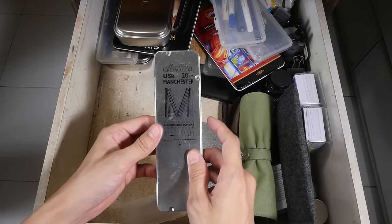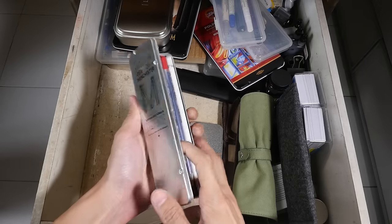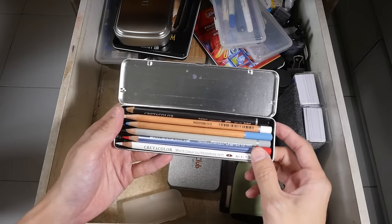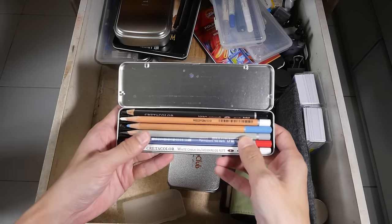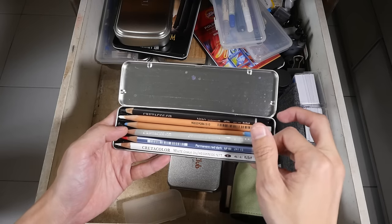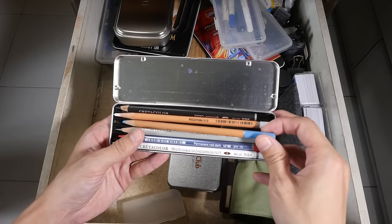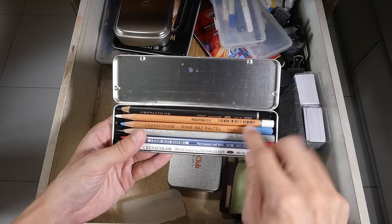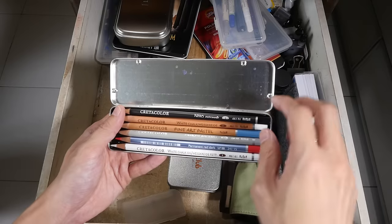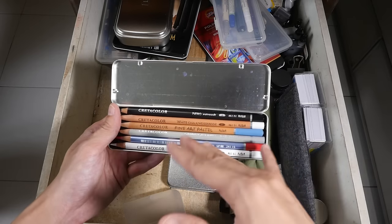Krita color is also the sponsor for the 2016 Urban Sketches Symposium, so this was given out this year at Manchester. It features a collection of pencils: white chalk, permanent red dark, graphite aquarelle — the water soluble pencil — Molten Blue fine art pastel, white chalk, and the Nero extra soft. They come in different grades: soft, extra soft, medium, and hard.